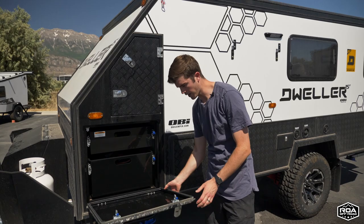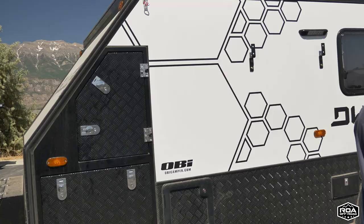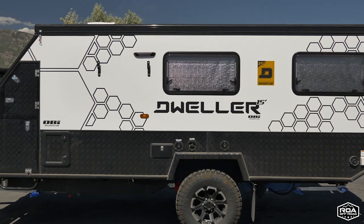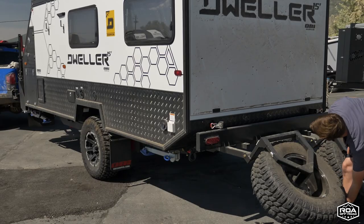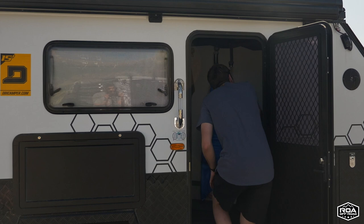Let me do a time-lapse of me setting it up so you can see how fast it is. It really only takes a second. There it is — all set up in less than two minutes. It's really easy. Let me show you inside now.